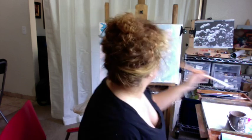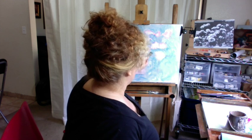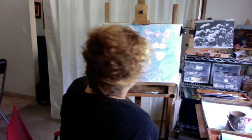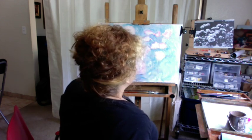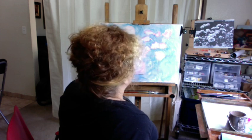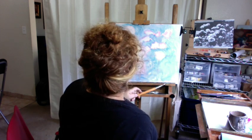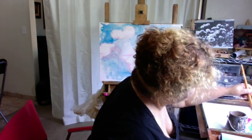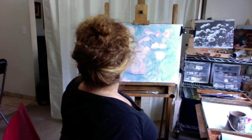I don't know if I've discussed this before, but basically your notan is your black and white, or your value statement. If you don't get your notan right, your painting is not going to stand from afar. It's not going to have the visual impact from far away — and I want to be heard.